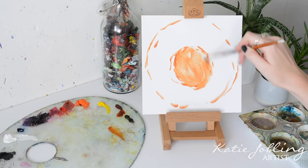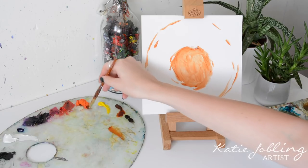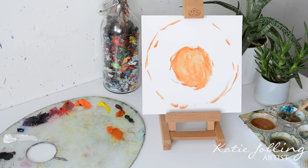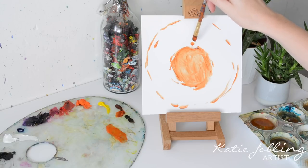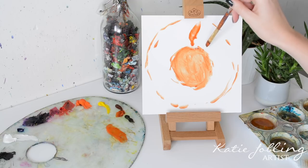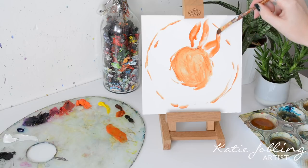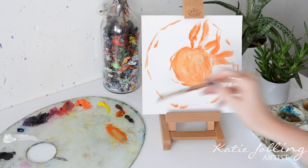I'm going to colour in that centre bit with the raw sienna just to add a first layer. Because we've got some Sansador mixed with it, it should dry fairly quickly. I'm just going to wash my brush out in the Sansador and dab it on a paper towel. Next I'm going to map out where the petals are going to go, so I'm going to take some cadmium orange and raw sienna and mix that together again with a bit of Sansador, because it's the first layer.